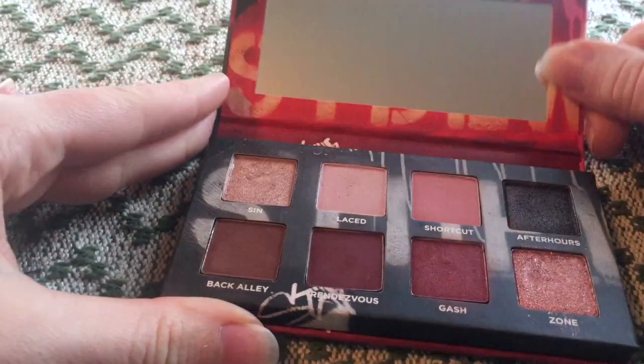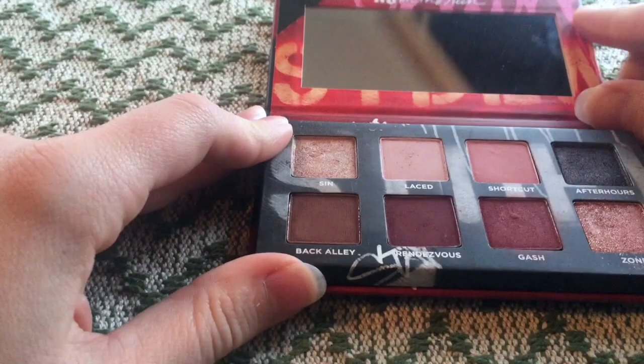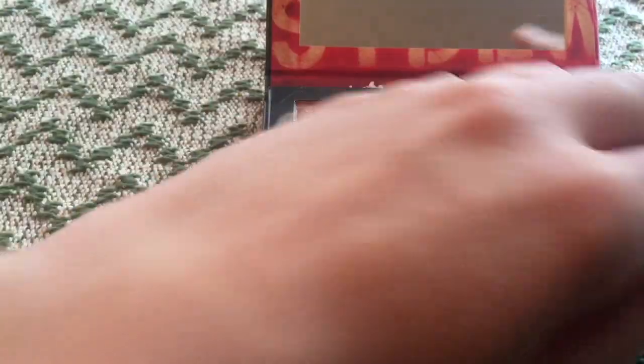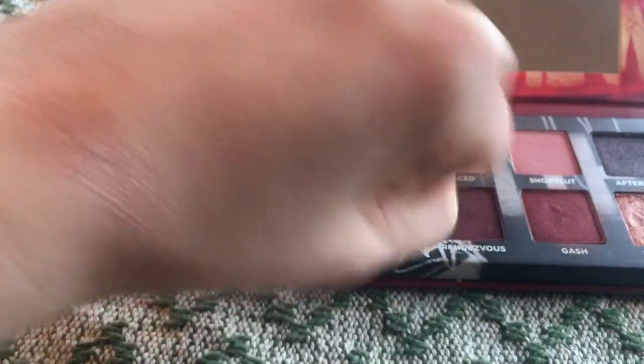Here is the palette. We're going to start in the upper corner — this is Sin. Sin is an existing shade and there are single shadows. It's a kind of satin finish and it performs nice. It's soft and it's a good inner corner, all-over-the-lid shade. I'm not happy with this lighting. So that is Sin — sorry, the lighting is really messed up today.